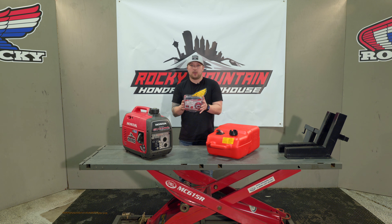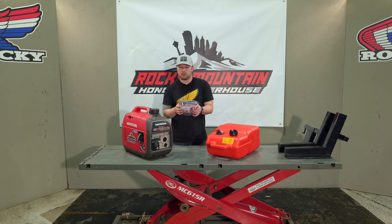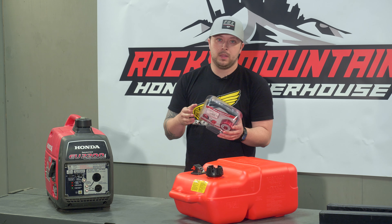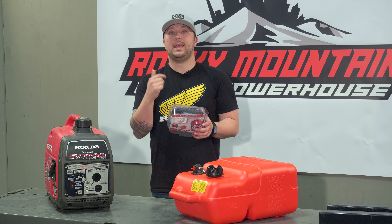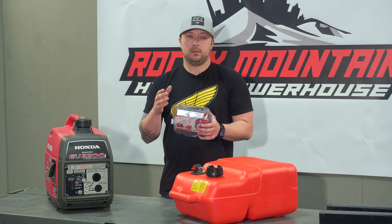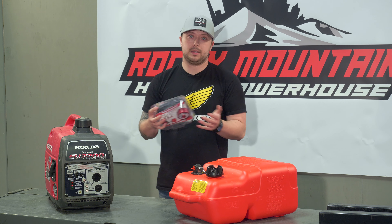These guys are actually meant for the EU 1000s, 2000s, 2200s, and the 3000s IK. The EU 3000 IS uses a different system, but we do carry those and we can get them at any time.